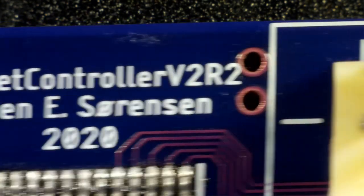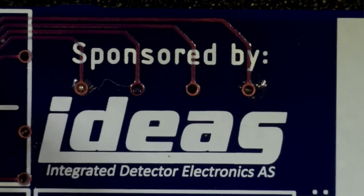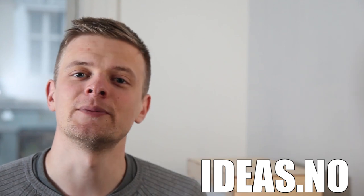The V2R2 PCBs and electronics on board are provided by Ideas, which is today's sponsor. Ideas is an electronics company based in Oslo, Norway, specializing in radiation detection and imaging. Their products are present in some of the roughest environments possible — at CERN, at the International Space Station, and soon going to the radiation belts of Jupiter. Check them out at ideas.no. But now let's get back to the project.